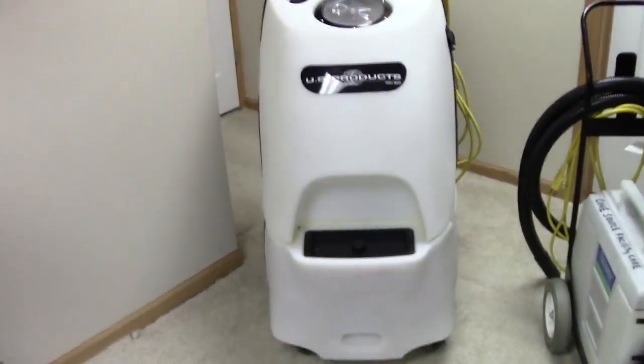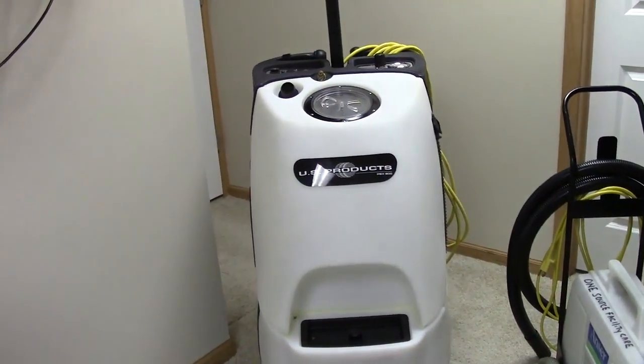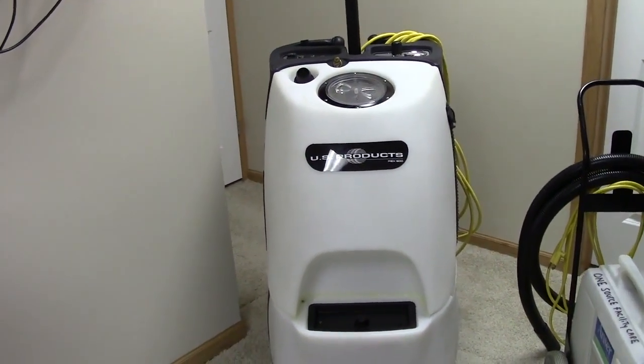The reason is because you need at least 300 PSI rinsing the solution out of the carpet and then vacuuming it out. It would be very difficult to do that without a self-contained unit like the one I have here. This is a PEX500, and it has the PSI I need to properly hot water extract carpet.